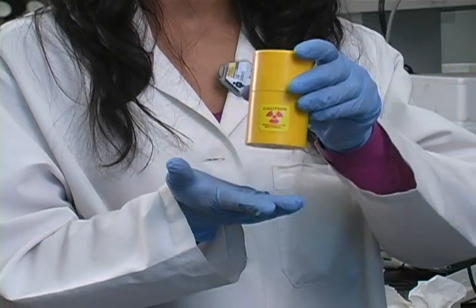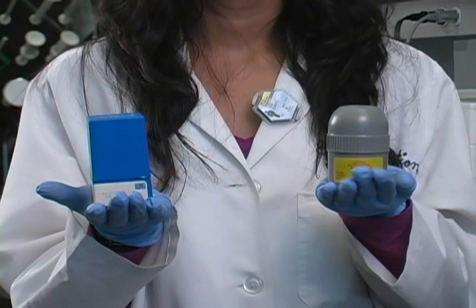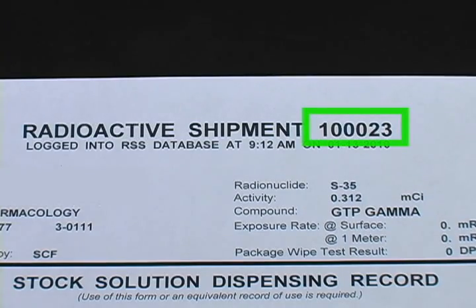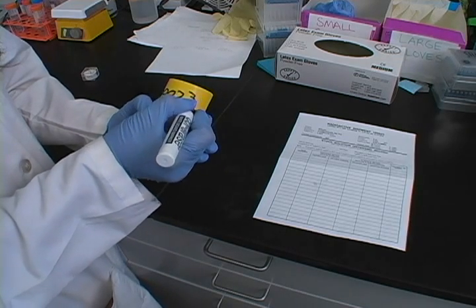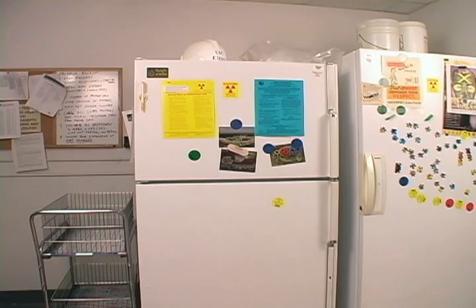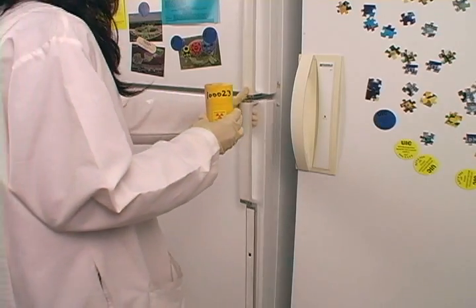Your radioactive material may come in several different types of containers. If everything is okay, write the shipment number on the container. The number can be found at the top of the dispensing log. Writing the number on the container makes it possible to inventory your isotopes. You are now ready to store your material in a designated radioactive fridge, freezer, or other appropriate storage place.